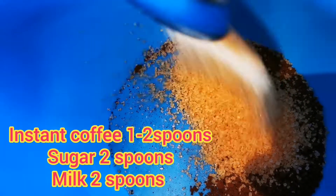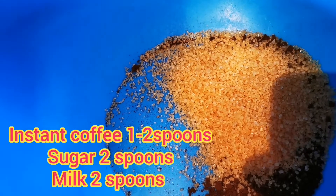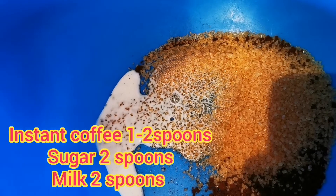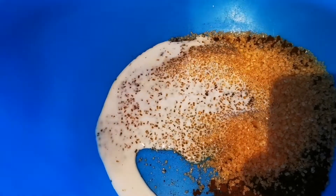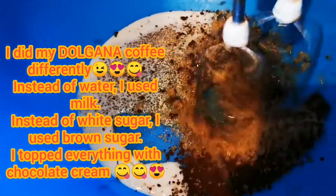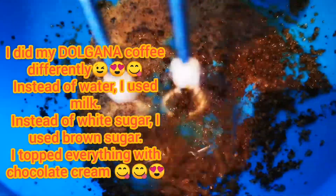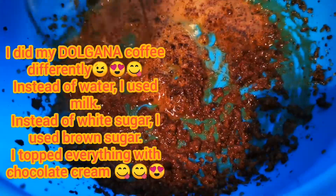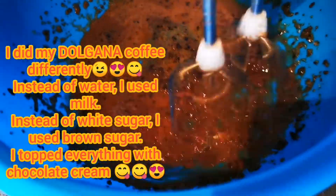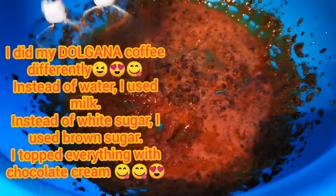You could also use a whisk, but I'll tell you the truth — I tried it and I had to switch to my hand mixer because it's not easy. It takes a longer time to get this fluffy form of cream that you're seeing. So just go ahead and keep mixing.